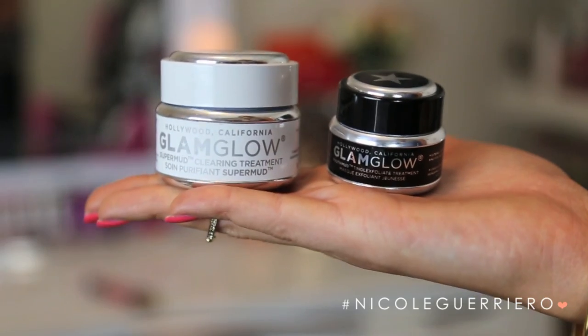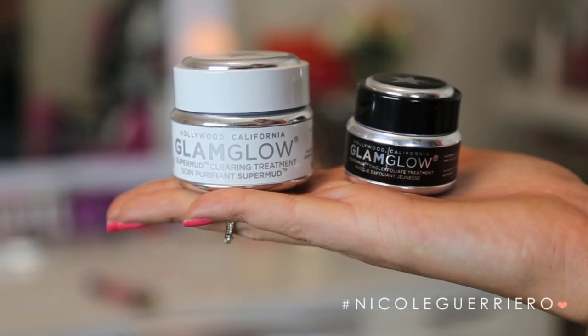This is a smaller sample size that you can find at Sephora, and this would be the normal size. I don't really have much to say about it. If you had a positive experience with the Youth Mud Tingle Mask, please leave your comments down below so that other people reading the comments can see.